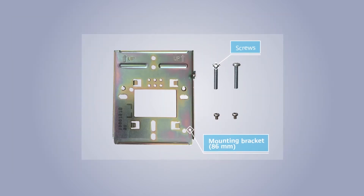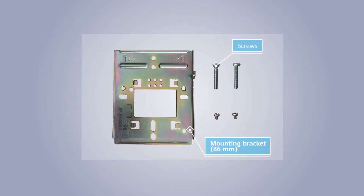The preceding accessories are required for mounting an AP on an 86mm or small 120mm junction box. The screws used for installation vary depending on the junction box specifications and therefore need to be purchased as required.